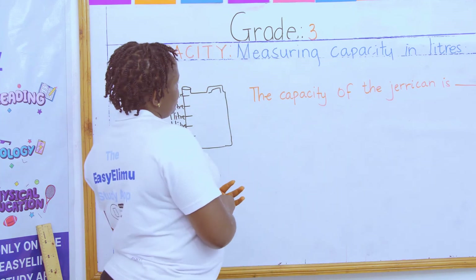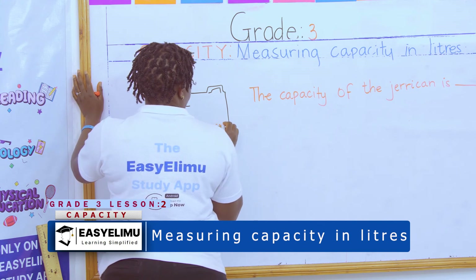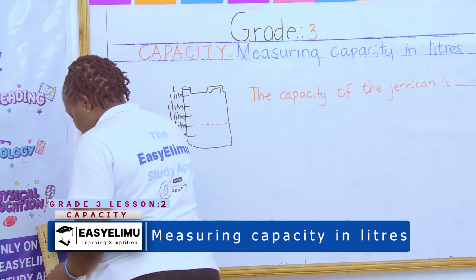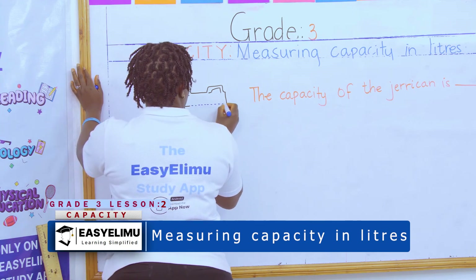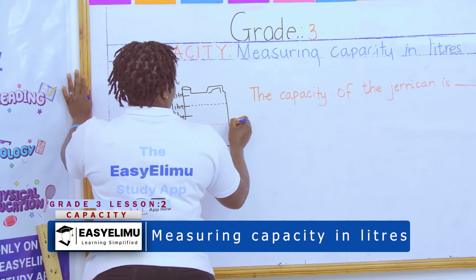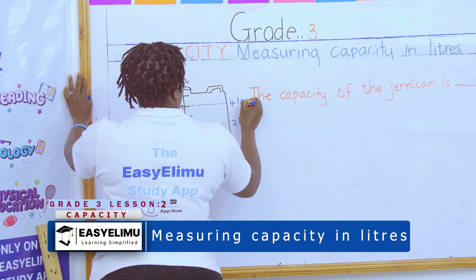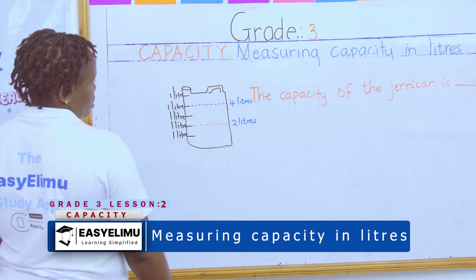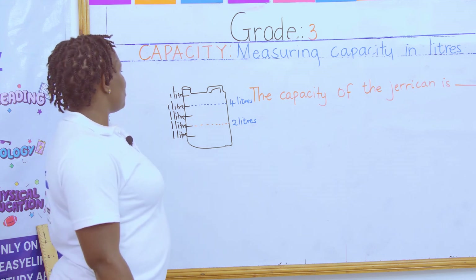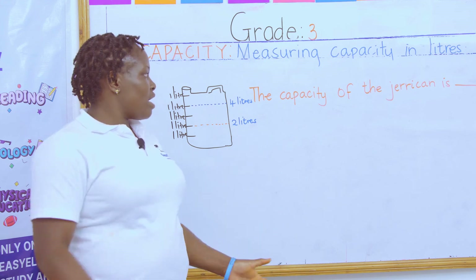The one-liter mark went to two liters. If someone asks how many liters the red line represents, the red line represents two liters. How many liters does the blue line represent? The blue line represents four liters. So the blue line has more capacity than the red line — the blue line is higher and has the most capacity.